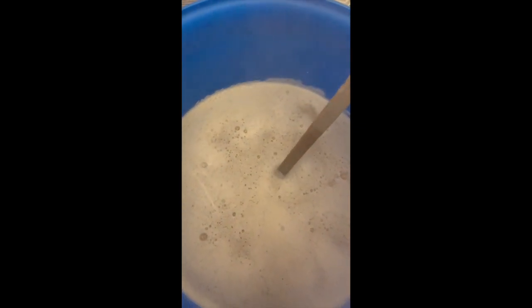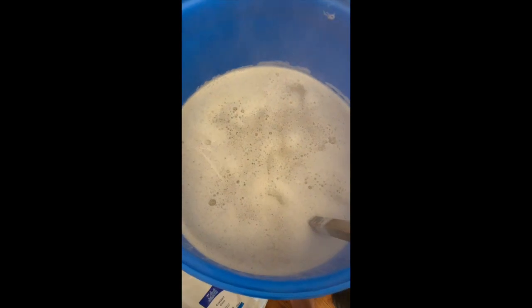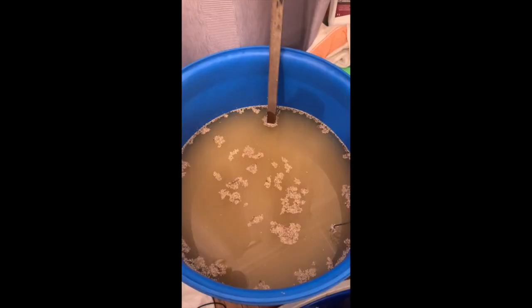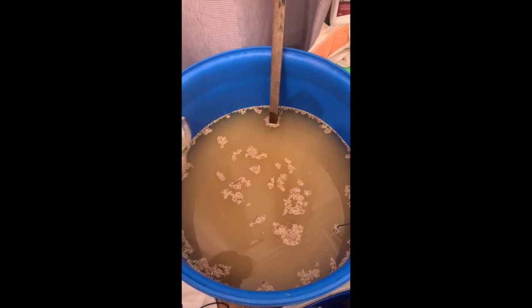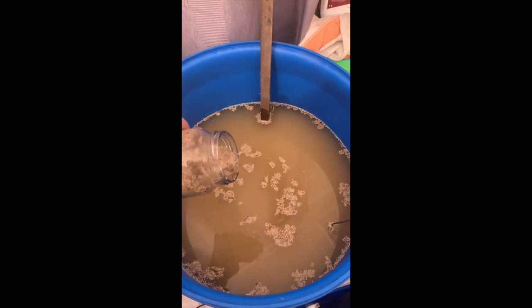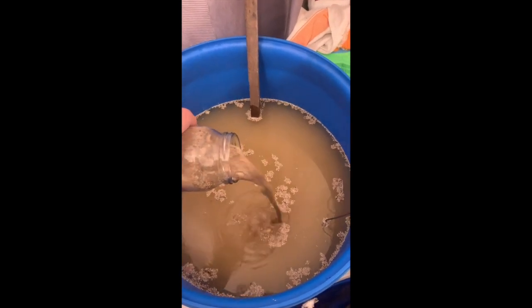I've chucked all that in, mixed it around, and let it sit for a while. After about 12 hours it came down to 35 degrees — good for pitching. I've hydrated the yeast using a bit of the mash I scooped out of the barrel.